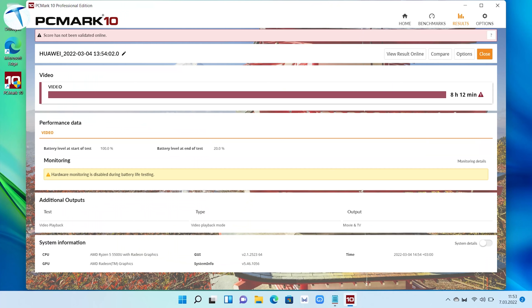Now let's talk about battery life. The spec sheet says 6.3 hours, but in my tests — including a video playback test using PCMark battery benchmark — we got a much higher result: 8 hours and 12 minutes. This means you can leave home in the morning, spend the whole day out, and the battery will last you through the day with ease.